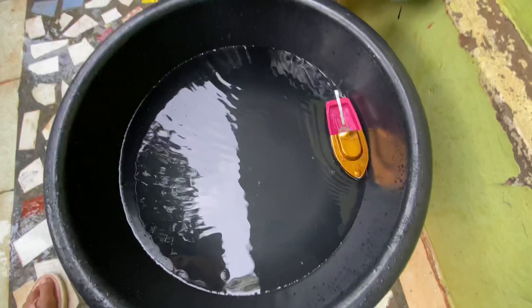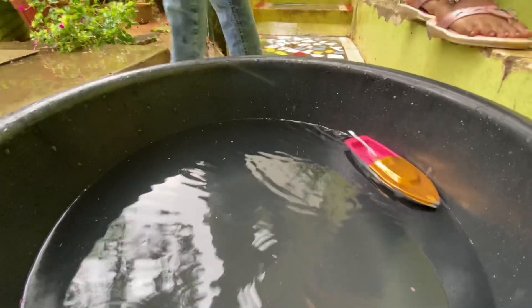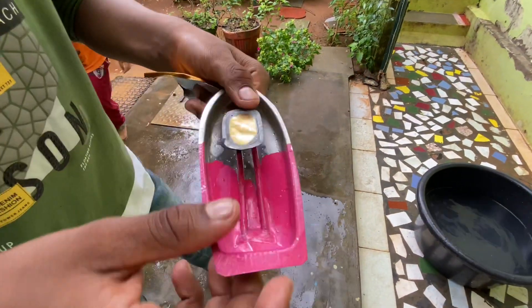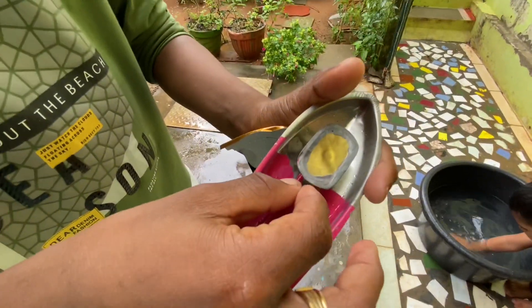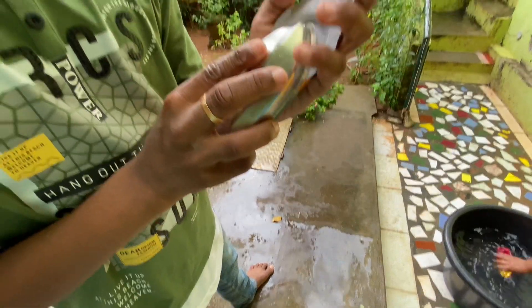It's a lot of fun. We will see how we work on this steamboat. The steamboat surface is completely made up of metal. Three pipes are completely made up of metal. This is a coil made up of metal, that will close the cover and lid.